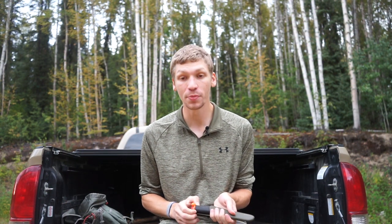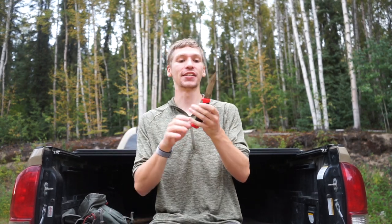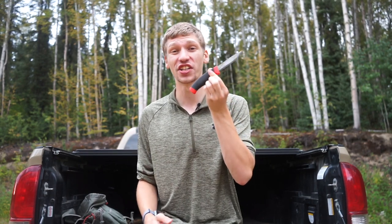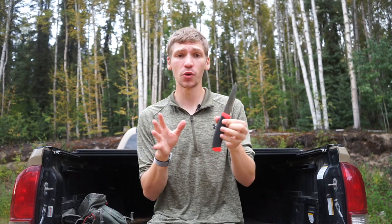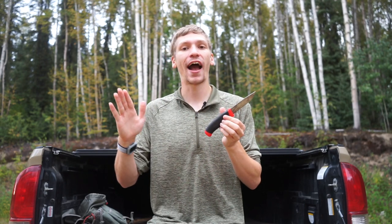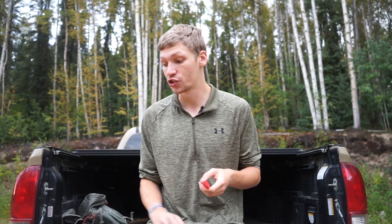All right guys, today we are going to be talking about the Mora Clipper. This video is a little bit interesting because the Clipper is not that predominant and many people probably don't honestly know about this knife. But I really wanted to talk about the Mora Clipper because it is the knife that put Mora essentially on track for blowing up and becoming the company that produces really great, affordable bushcrafting knives that we know and love.